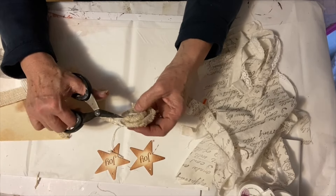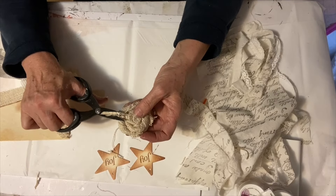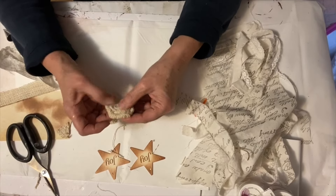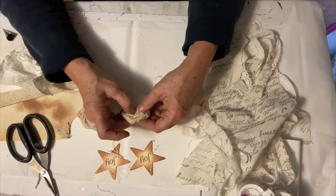Now cutting all the hairs off. Because the burlap is twisted and rolled, it won't continue to shred, which is nice — so you won't continue to have shredded burlap everywhere.